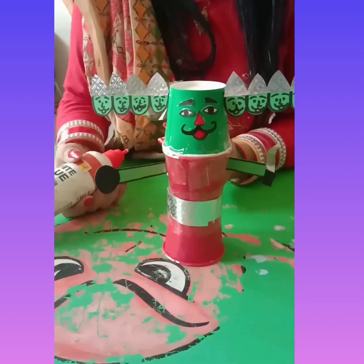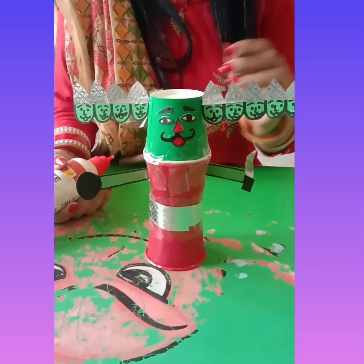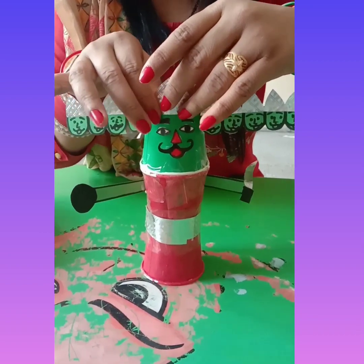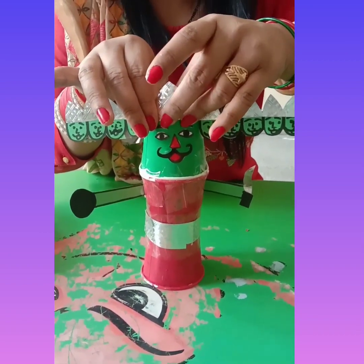Paste the hands like this and another hand like this. Now we are going to make a crown — like we have made the side faces, we paste the crown like this.